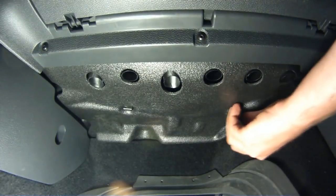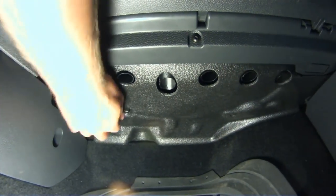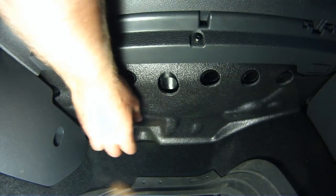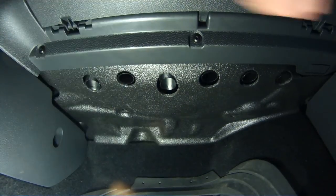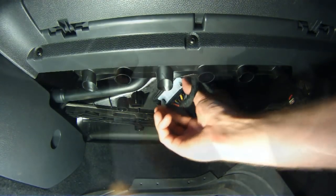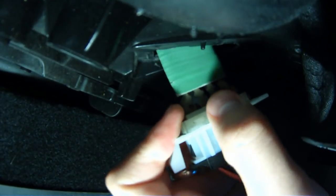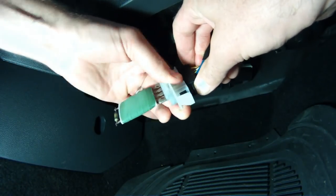The blower motor resistor is behind a piece of sound deadening foam. We're going to remove that piece of foam by taking off these two plastic screws by hand. Remove the resistor and its mounting bracket by pressing the clip and sliding it towards you. Once removed, gently wiggle the resistor free from the wiring harness.